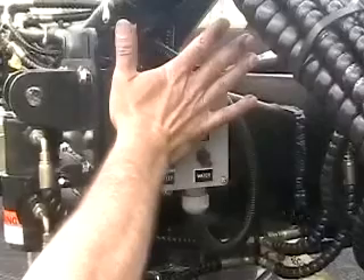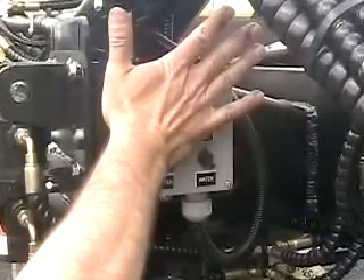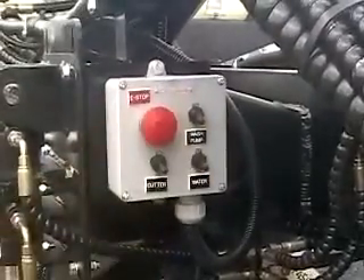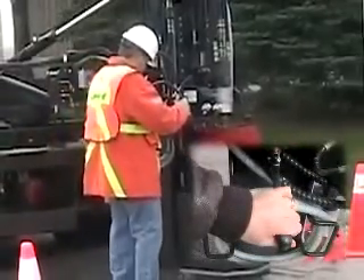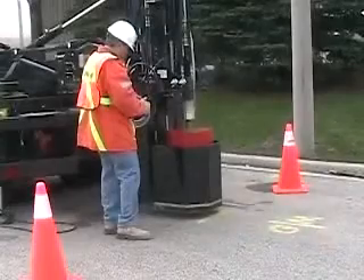That will shut down all hydraulic activity and return the hydraulic fluid back to the tank. To turn the system back on again, pull the button back out. Using the fast up-down control lever located on the mast next to the orbital control wheel, lower the drum to about two inches from the pavement.